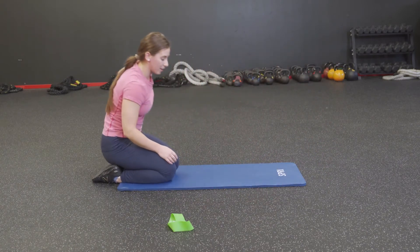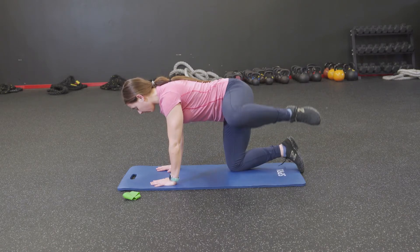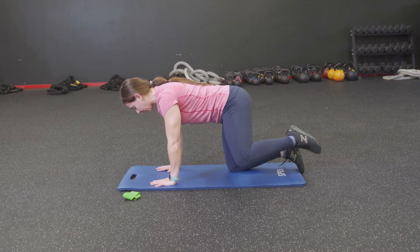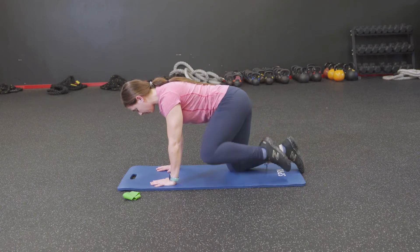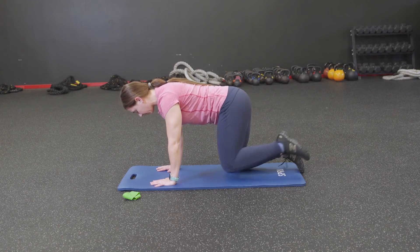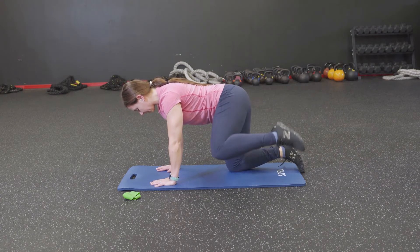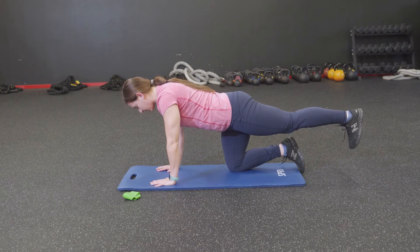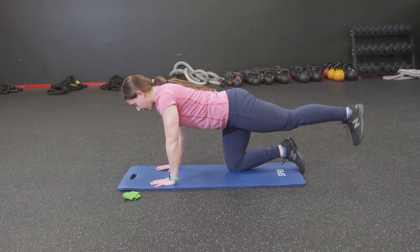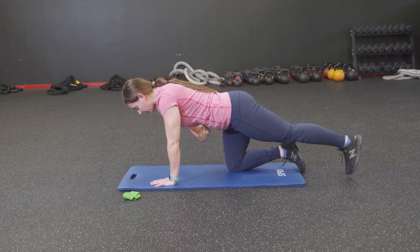Moving to the second side — line yourself up, left leg. Starting with fire hydrants: opening and closing as generously as you can without compensating in the lower back and shoulders. Take it to the circles — middle fingers forward, shoulders square, hips as square as possible to the floor, then reverse. If you had a crayon on that kneecap you'd be tracing a giant circle. Take that leg all the way out, squeezing the butt cheek, level everything off — that left hip is going to want to hike. Bring it down, tap your big toe to the floor and up.